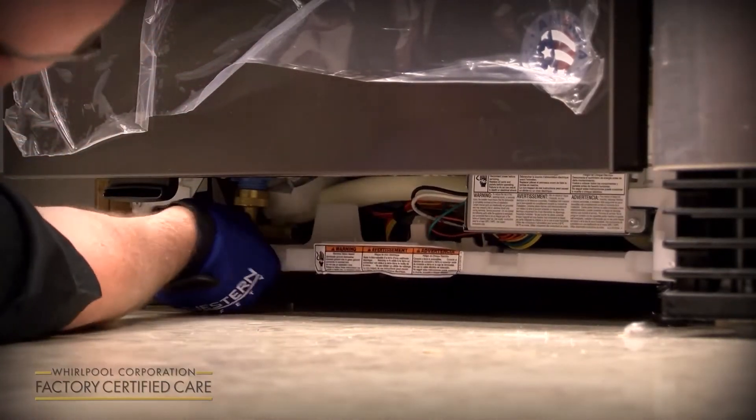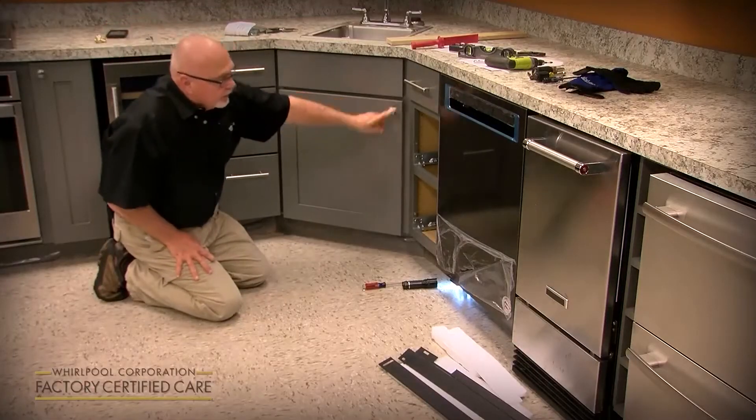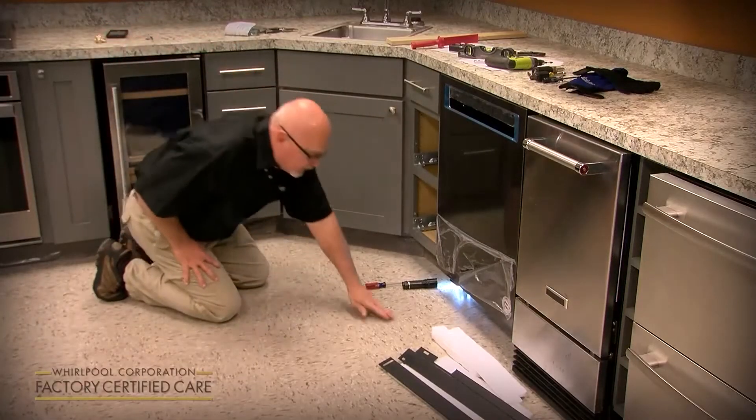You don't want to put the toe panel on now because we're going to test it for leaks. Everything's okay — looks good to the customer aesthetically.